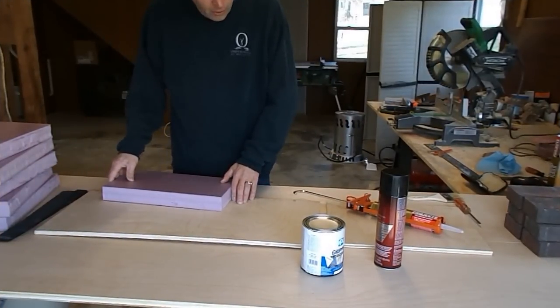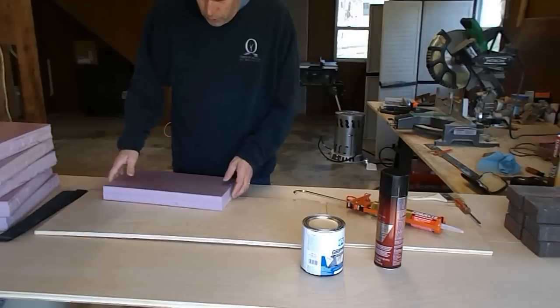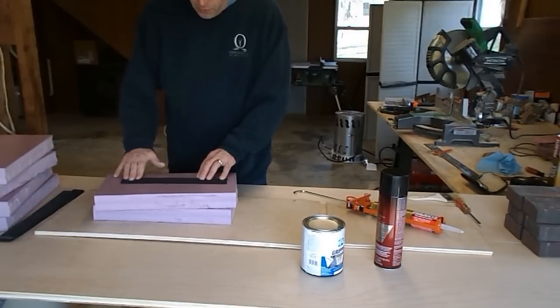So the nature of today's experiment: I'm going to test each product on wood-to-foam joints, foam-to-foam joints, and foam-to-roadbed.